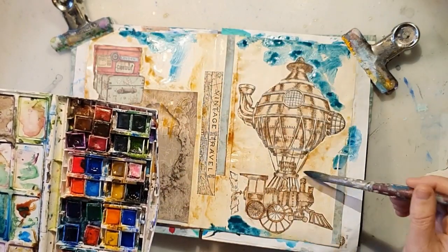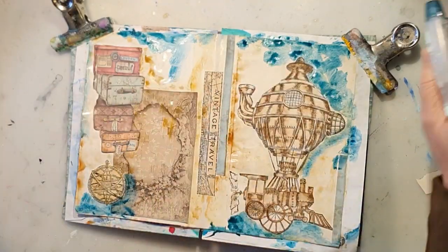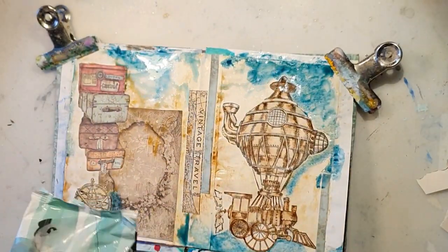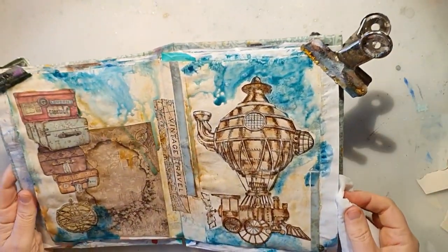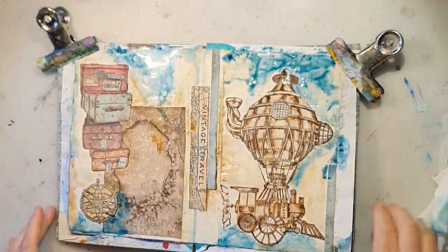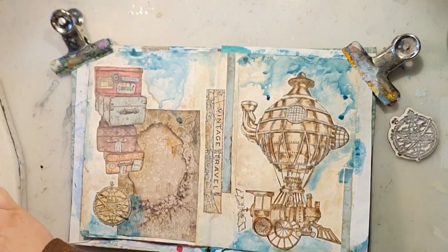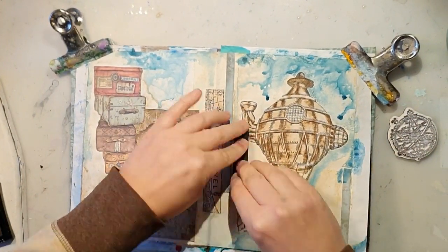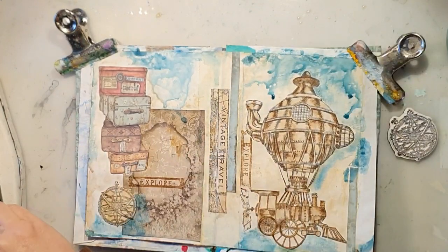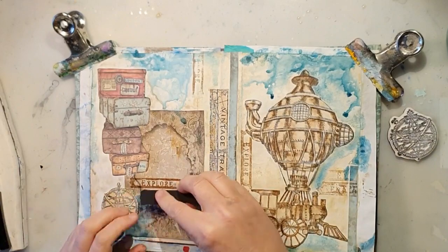I'm really intuitive when I work — I don't plan anything, so I'm just letting the work speak for itself, kind of decide for itself. Of course I'm using my heat tool to dry the pages because I have no patience to wait. Now I'm using the stamps again with some brown ink.